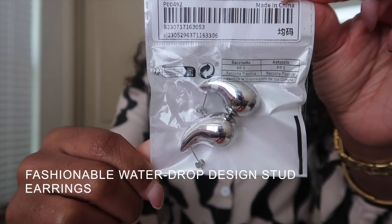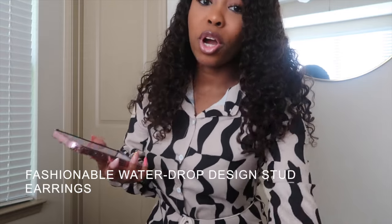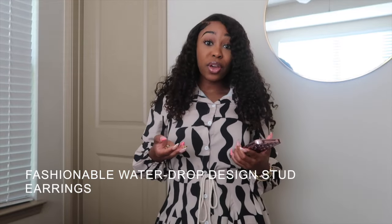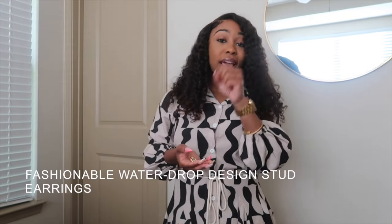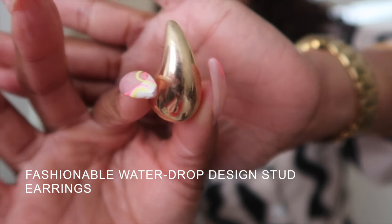I went ahead and ordered these Bottega dupes. I got these for $2.97, and it came with a silver pair like I just showed you, and it also came with a gold pair. So what I will say is you definitely get what you pay for.